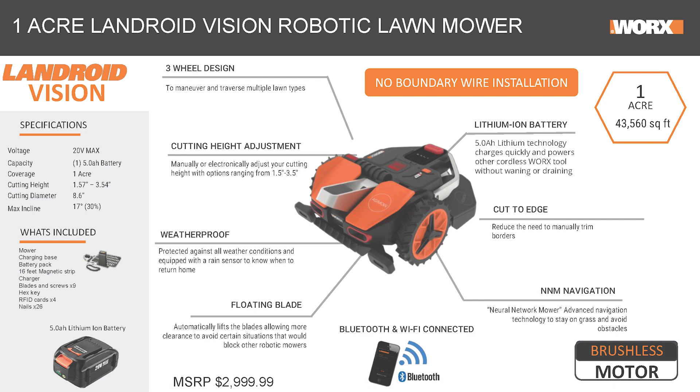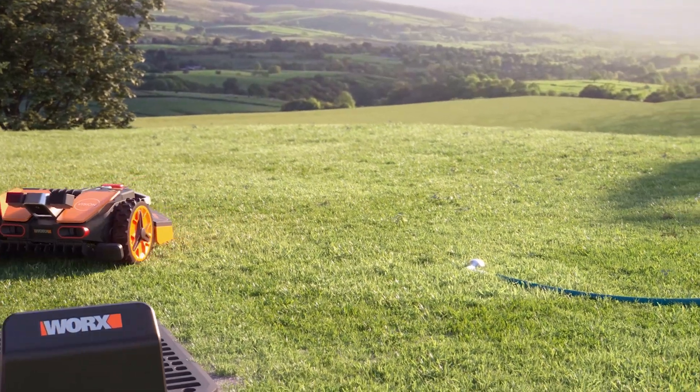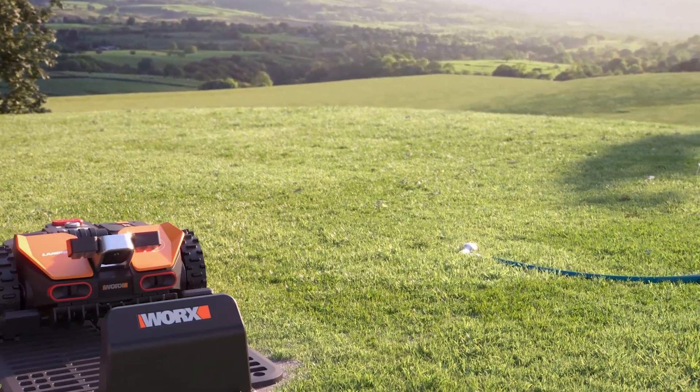Is that an automatic docking station? It does. When the battery starts to get low, it detects the battery being low and it'll automatically go back to the docking station to recharge. Thanks for showing us the robot. Absolutely. Thank you.